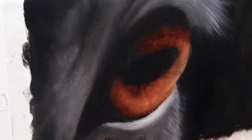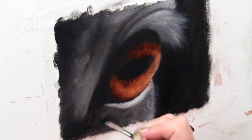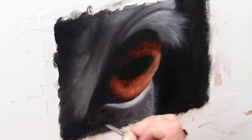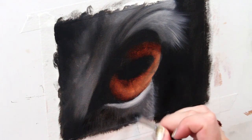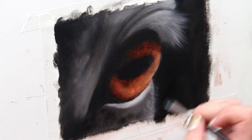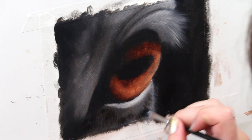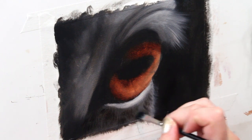I set my painting aside for a few days — my underpainting was complete and I wanted a dry layer to work off of to start building up texture and detail. Now I'm going in and making small strokes with my brush to start building up a bit of fur texture, and then we're going to be adding some texture and detail to the eye as well.